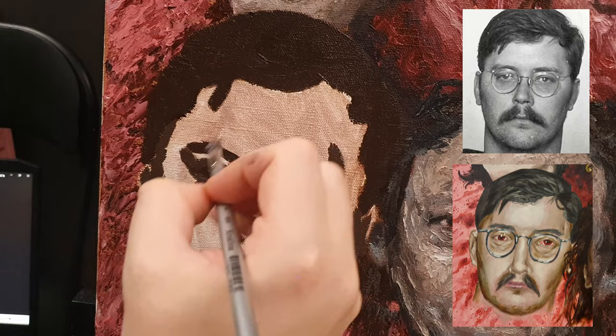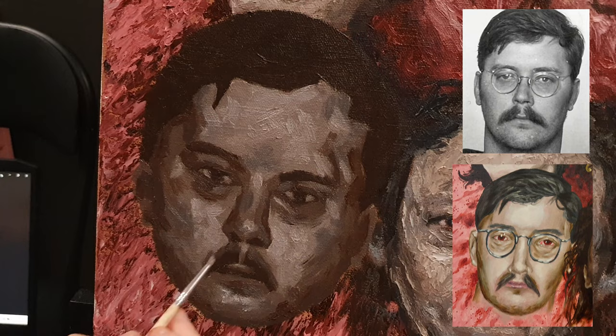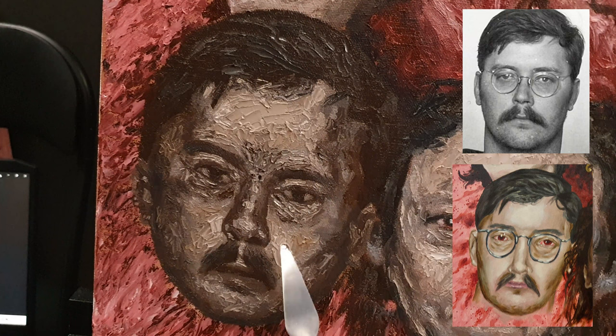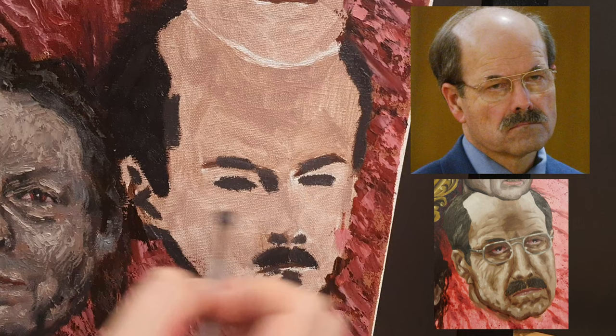Edmund Kemper, convicted of the murder of ten people in total, with an IQ of 145 and not using it for the better of civilization — a perfect example of total waste of human intellect. This portrait was not a particularly interesting face to paint. In the reference photo he doesn't have any sharp facial features at all, so I focused on the grittiness of the eyes and the skin. Halfway through I realized I should have waited with the palette knife until the finishing touches, but I guess I got too impatient and carried away.